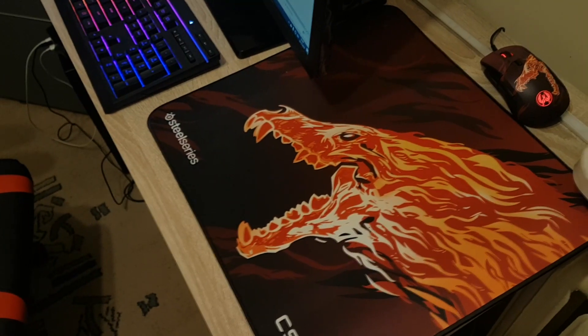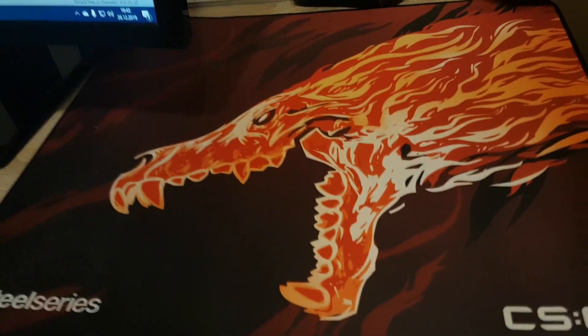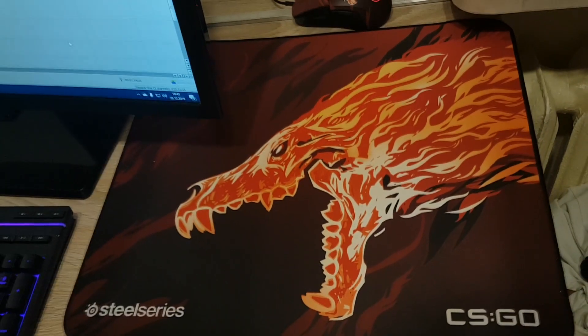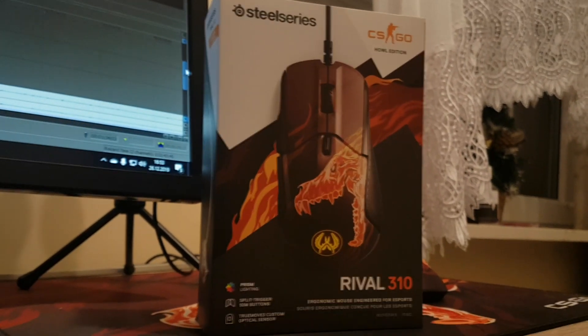Drugą rzeczą jest podkładka SteelSeries QCK Plus Limited Hole Edition. Jest to rozmiar 450x400 mm. Materiał, z którego została wykonana, to guma oraz tkanina. Naprawdę pięknie prezentuje się znak haula. Jej koszt to 100 zł.